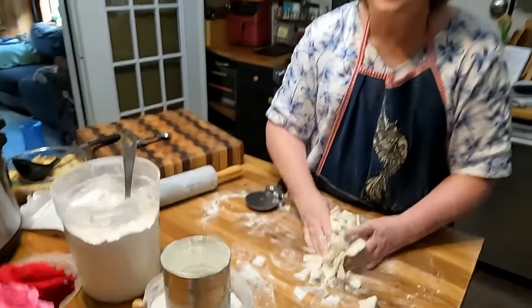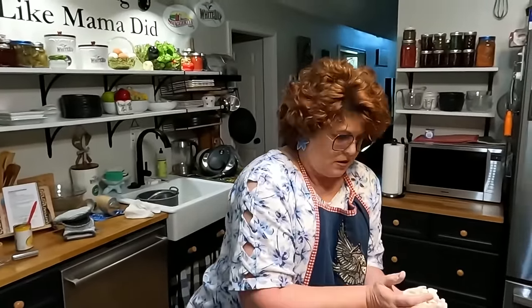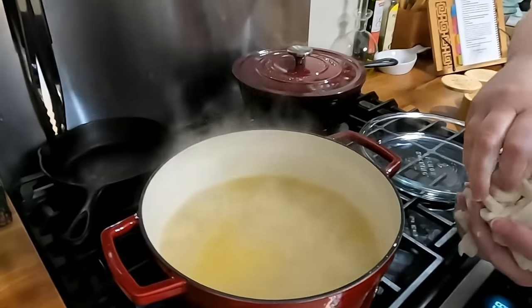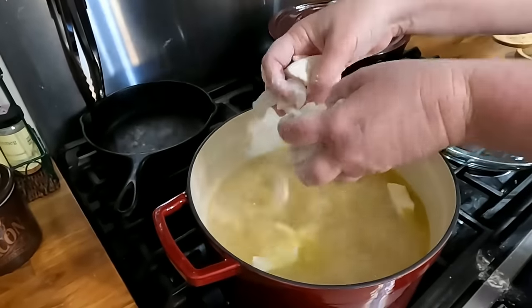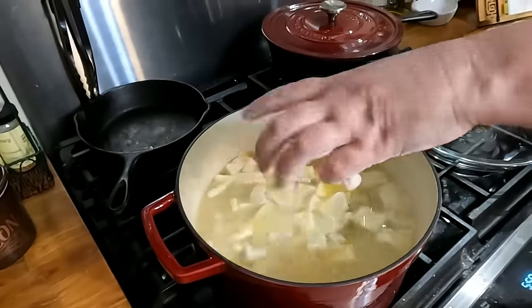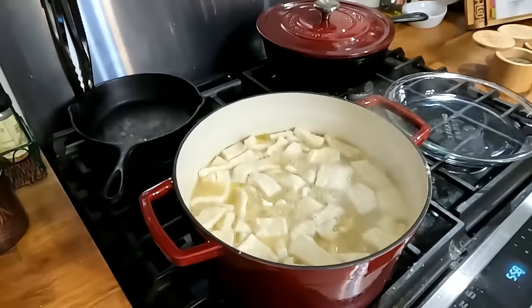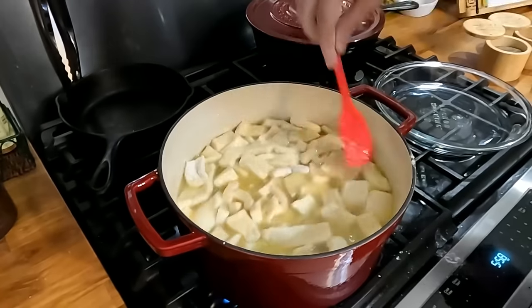See how that's boiling? That's how you want it to be when you start dropping them in. Once we get these in there and they start boiling good, then we'll add some chicken. The good thing about putting some flour on them is you don't have to stand there and put them in individually. A lot of people do them this way — a lot of people use canned biscuits. We get lots of comments where people say they make their dumplings with canned biscuits.